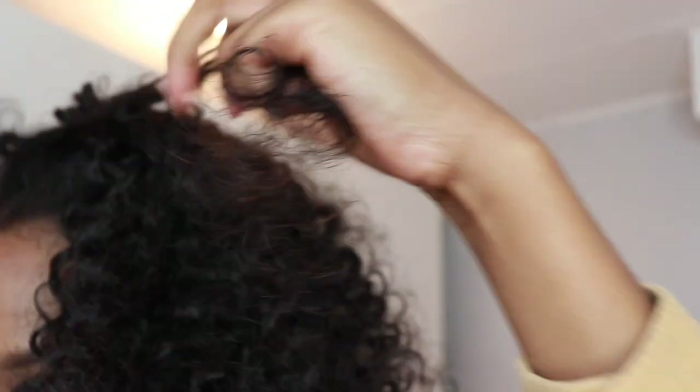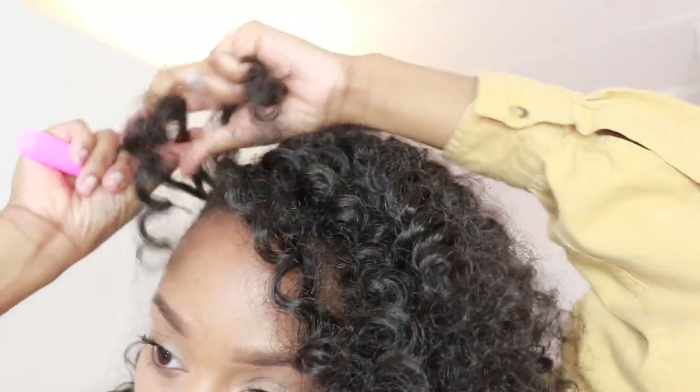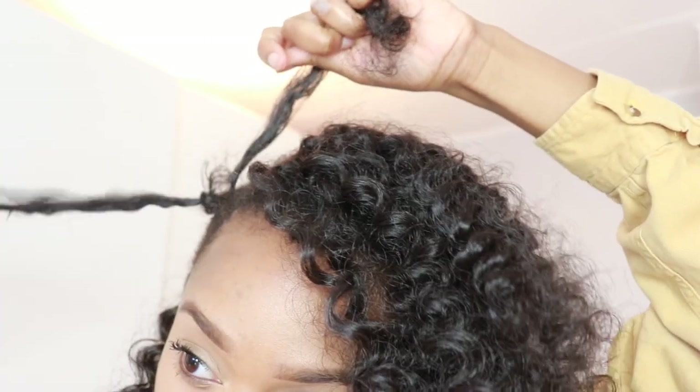By the way guys, if you're trying to understand why my hair looks so grubby and not smooth — quarantine is tough times over here. I can't get to a beauty supply store and get my gel to slick down my hair, so you're gonna see my edges just not laid. And now you know why.